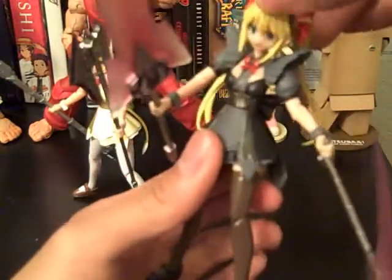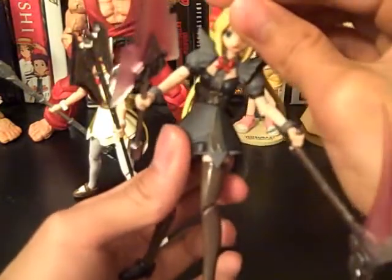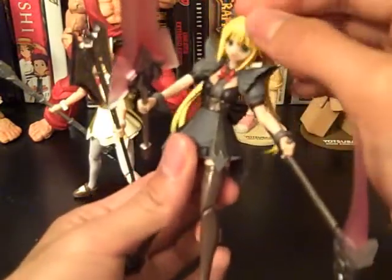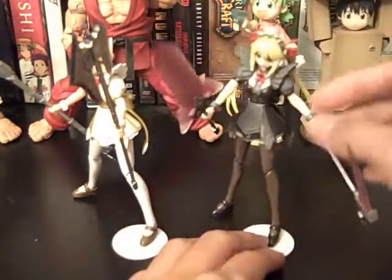These actually only came out last year — I thought this was like an old figure, but they came out in 2008. And I was surprised at the quality of these figures and how bad they were.